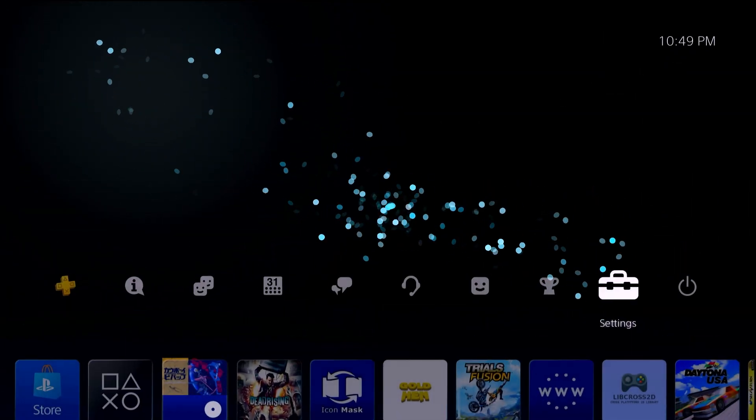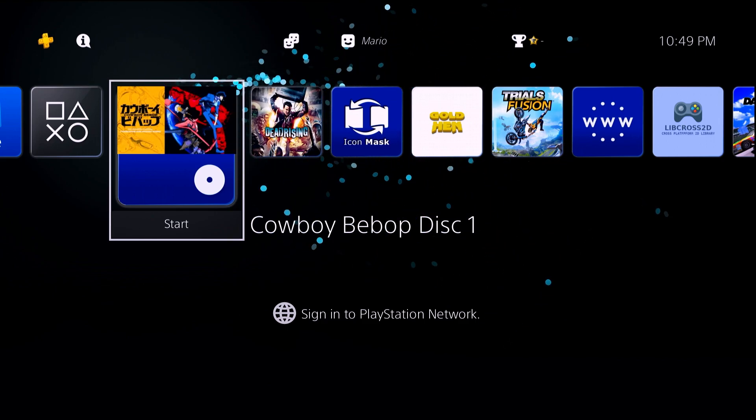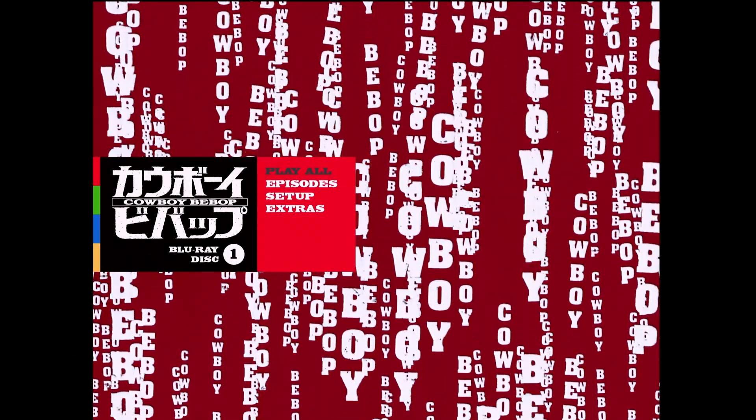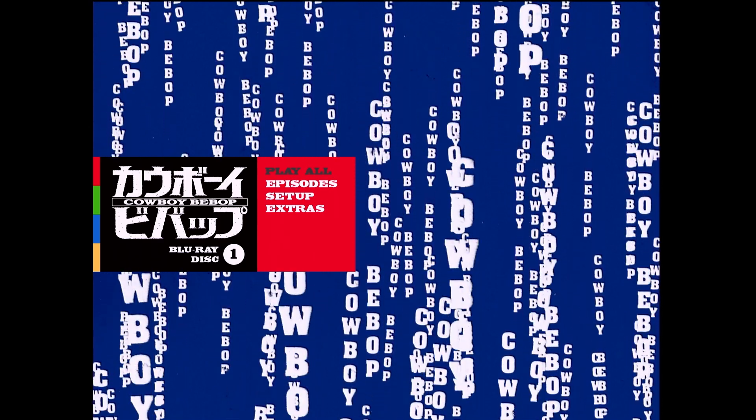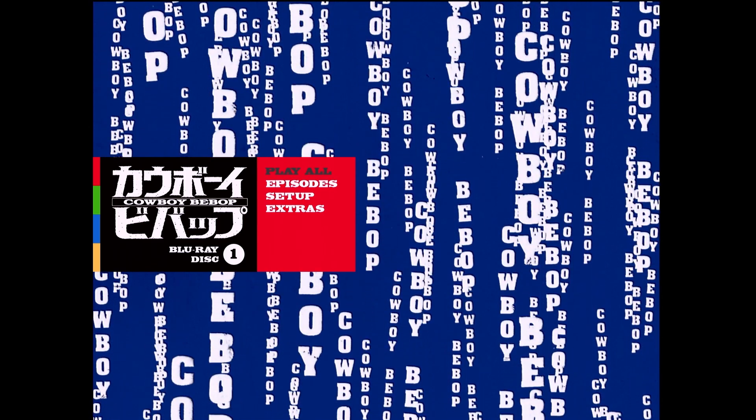Once they are enabled, exit out and try to launch your disc. It might blink a little bit, but as you can see I'm now able to watch my Cowboy Bebop on Blu-ray. If you have not seen this anime, it's a pretty good one — that's just putting it lightly. You're doing yourself a disservice if you have not seen it. Either way, we do have our movies launching.